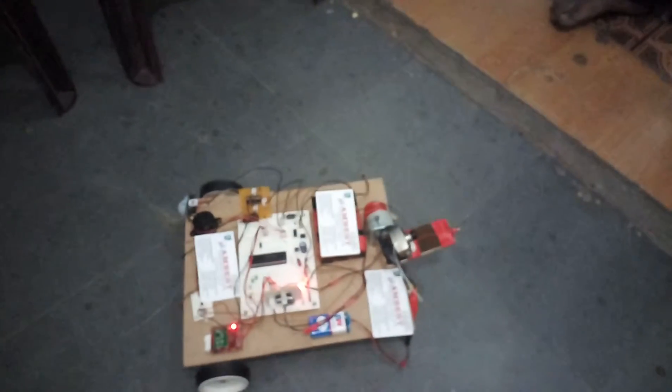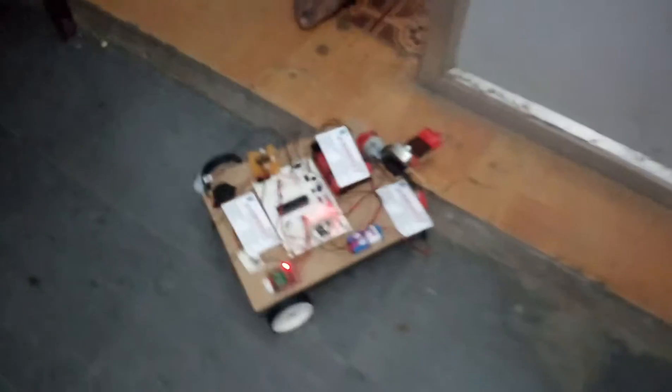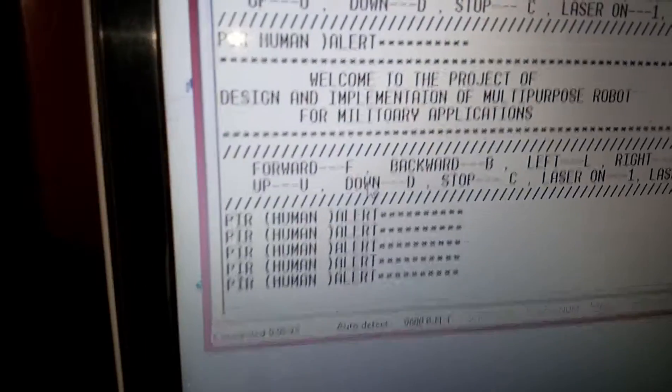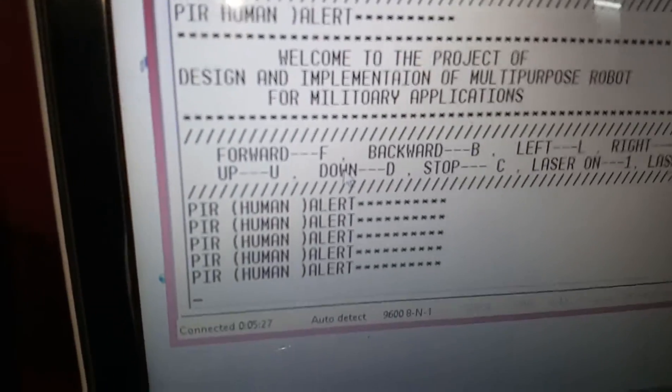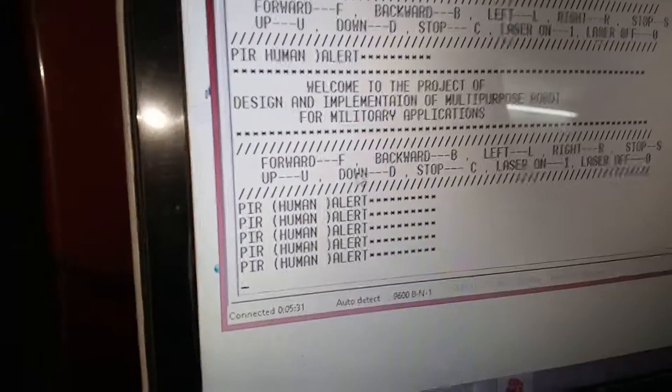The Robo can also move back. There is a PIR sensor to detect a person. PIR is detected — so we can see that if any person is present, the PIR sensor is detecting them.